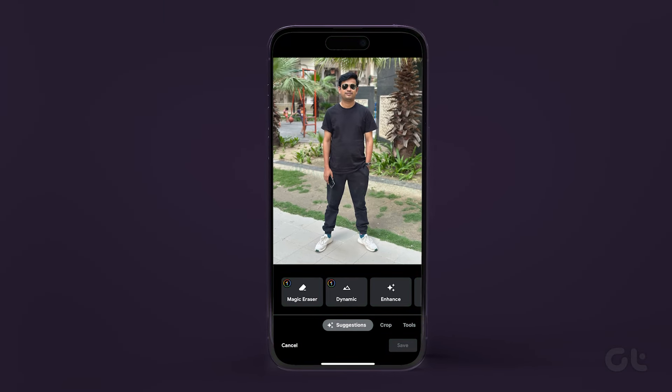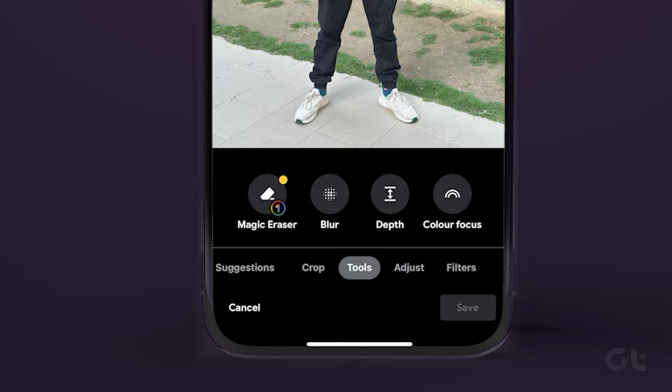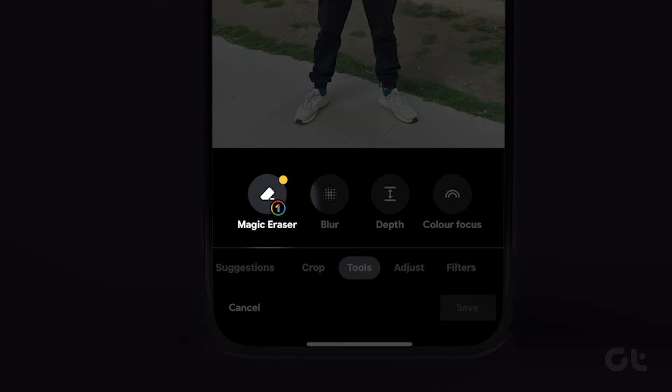Tapping on it will open a host of suggestions from Google and options to edit. In the bottom strip of options, swipe over till you see Tools, and then tap on it. Once that's done, just tap on Magic Eraser.